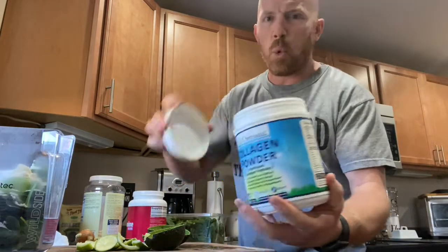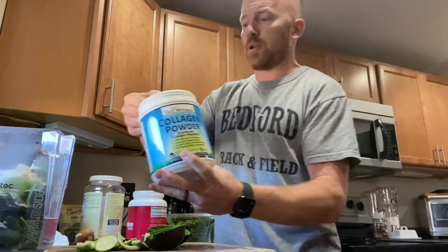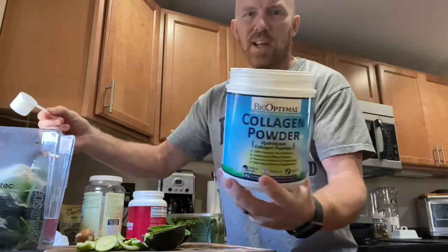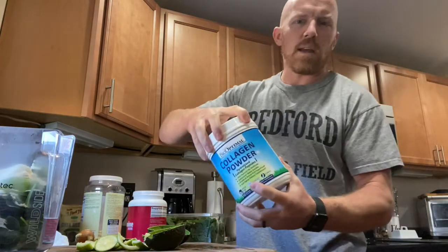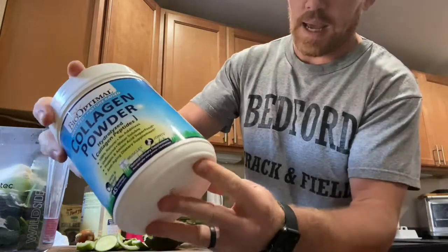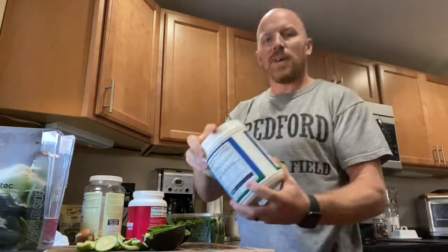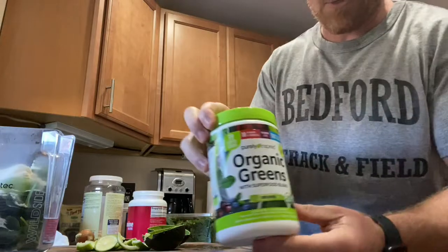Collagen powder — healthy skin, healthy nails, look young. I put a scoop or two in and it makes my wife happy. The brand I use is Bio Optimal from Amazon, and it has zero preservatives. It's very important to stay away from toxins, so be picky about which brands you use. The cheap ones sometimes have all these added artificial flavorings.